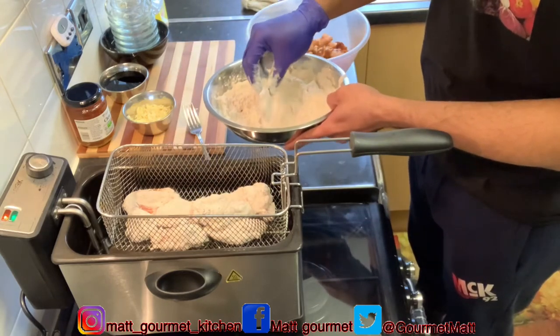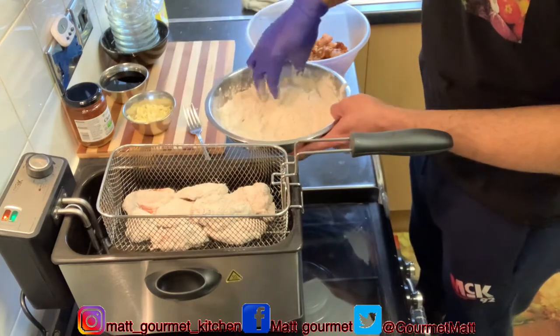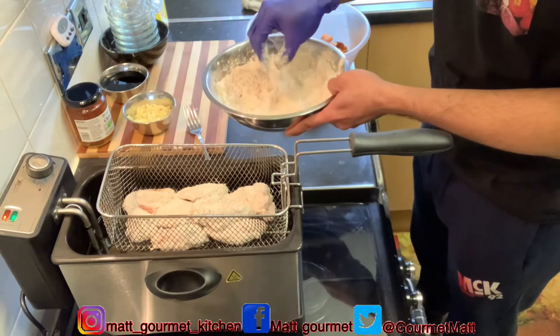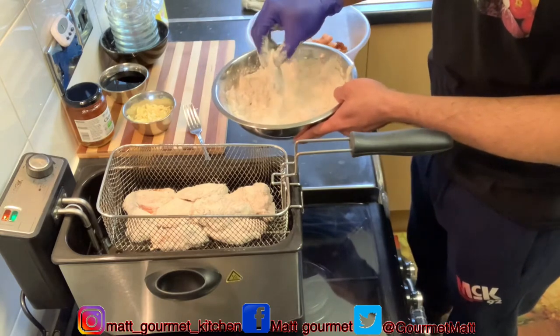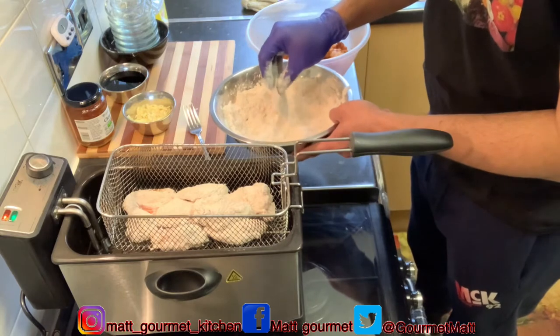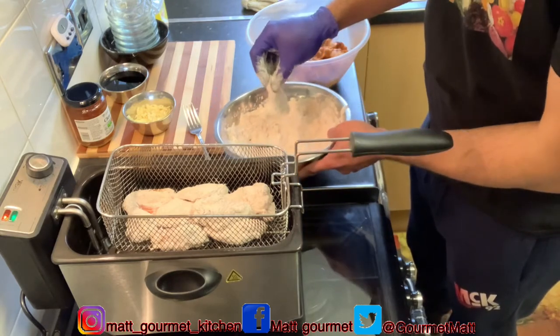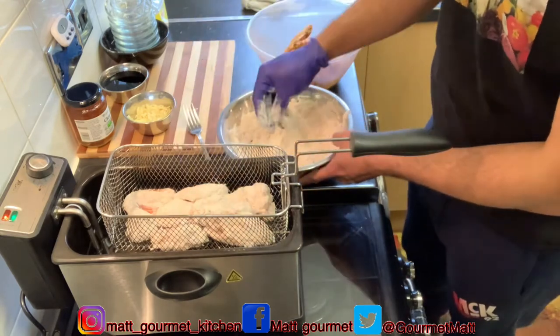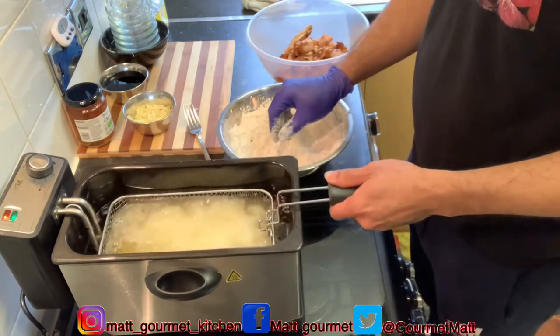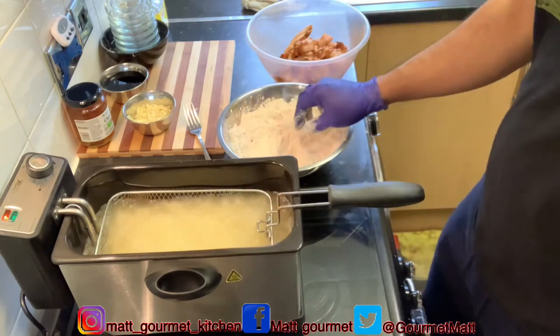Remember, I'm going to leave them in there for 10 minutes. If you want, you can use a timer. My electric deep fryer shows me on the top when they are finished. I'm going to put these in and leave them for 10 minutes.